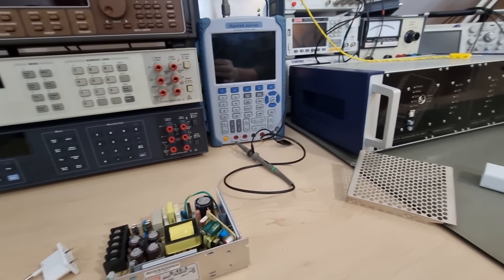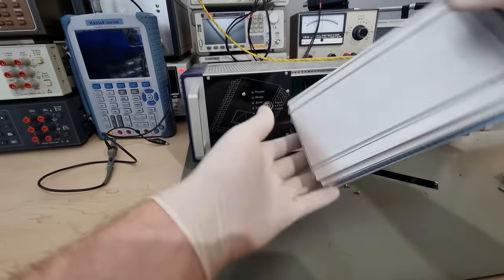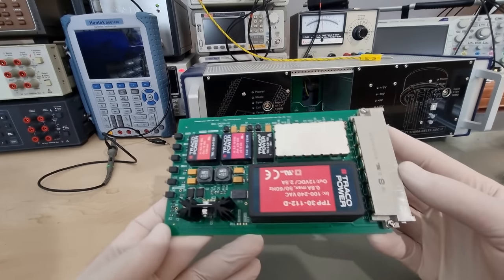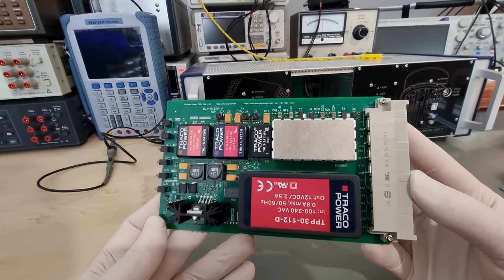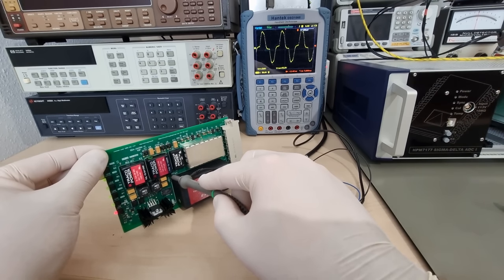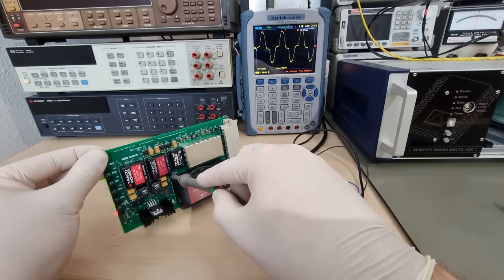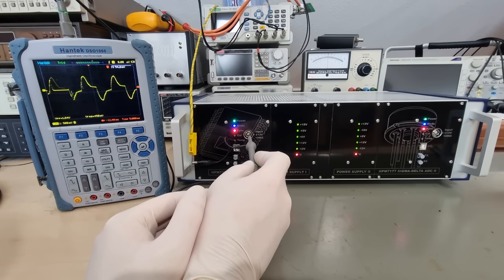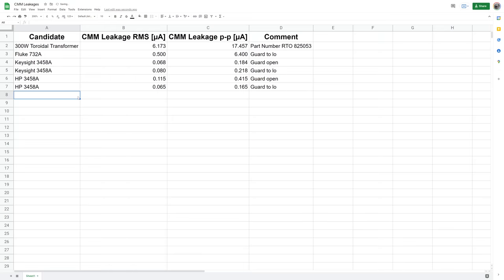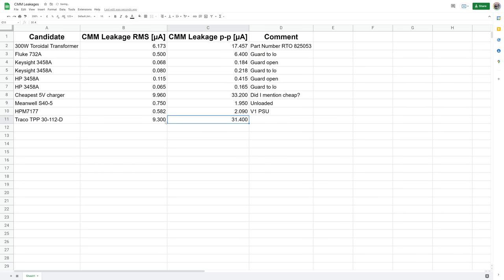It's a medical-grade AC-to-DC switcher — one that needs high voltage isolation. Consider me surprised — that's actually terrible performance from the Traco Power part. But the HBM 7177 manages to save it with that circular input connector grounding board. With its help, it's about as good as the Fluke 732A with half a micro ampere RMS. I still like my theory: higher voltage parts need larger gaps, larger gaps mean lower capacitances, and that in turn means more AC attenuation.